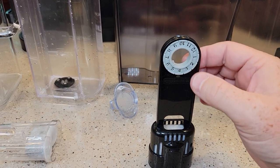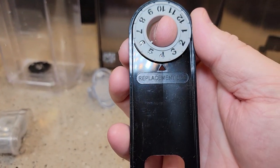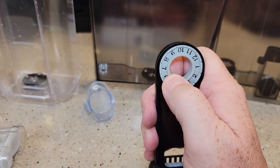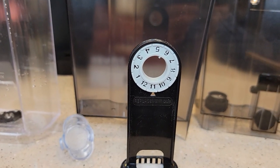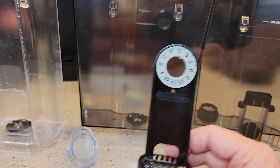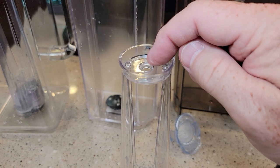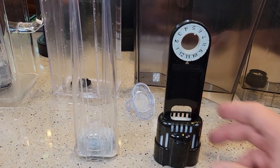Now some of these generic ones have a dial to tell you what month replacement is due. You're supposed to change these every two months, so right now I would turn it to two months past today's date. Right now it's August, so November — I need to change this carbon filter. These generic ones are kind of nice. Same with the newer ones, you might find a generic one with a round dial that tells you when to change it. Those are good reminders.